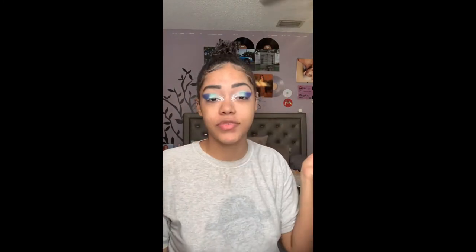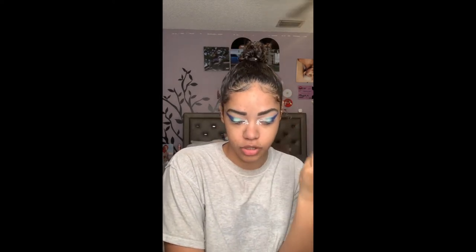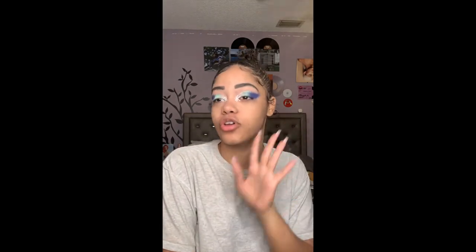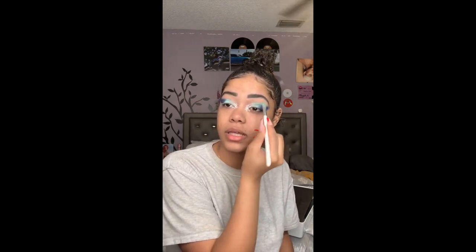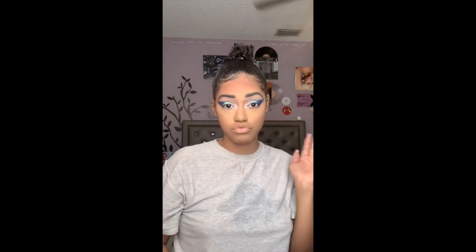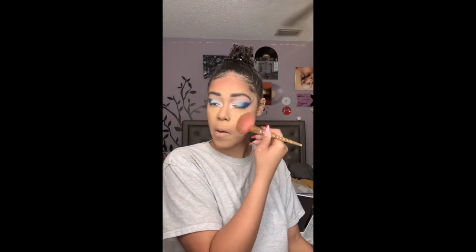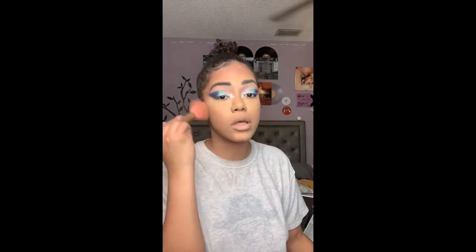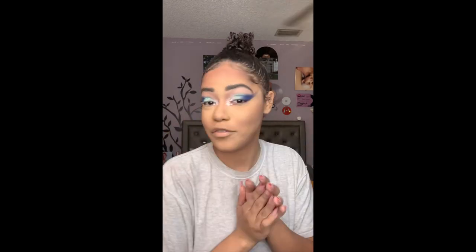I'm gonna go off camera and do the rest of my face — just my normal face routine — and then come back to finish off the eyes. I'll probably be doing something bold for the lower lash line to go with the idea of this bold look, so stay tuned. All right, so we're pretty much finished with the face, got bronzed up and everything, and we're gonna finish off the eyes.